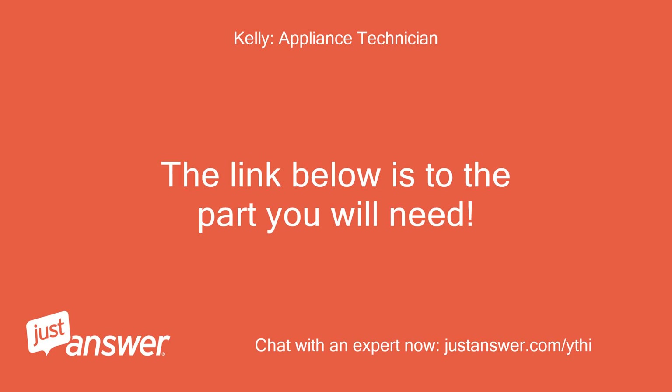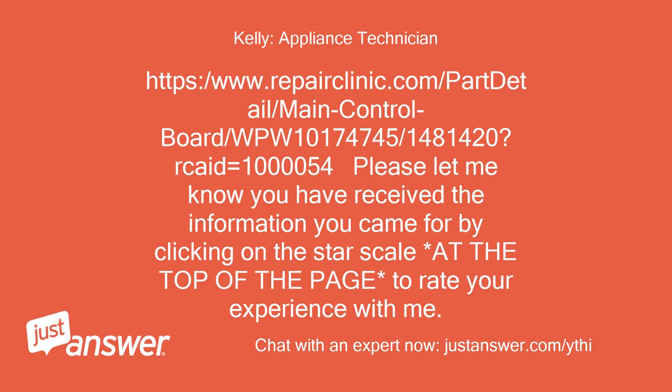The link below is to the part you will need: https://www.repairclinic.com/part-detail/main-control-board/WPW10174745/1481420?recade=100054.